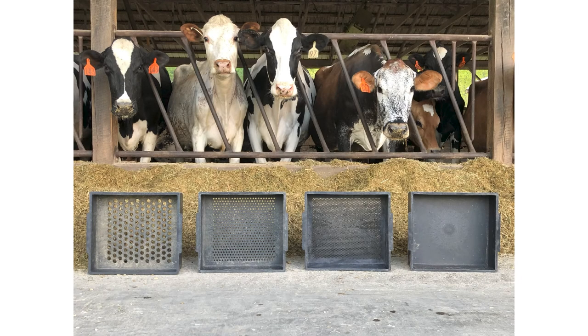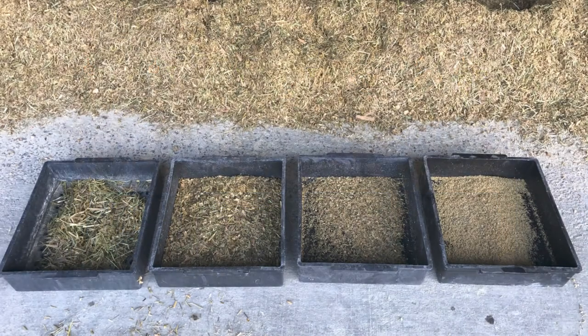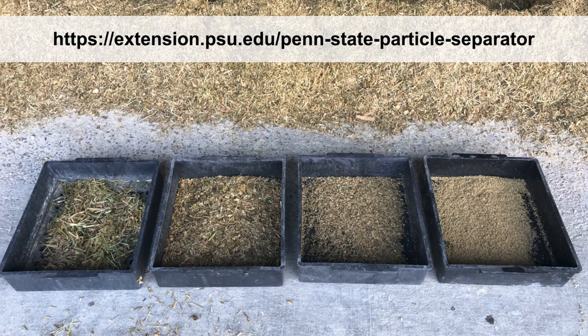With its numerous diagnostic abilities, the Penn State Particle Size Separator is an effective and convenient on-farm tool that can benefit your dairy in many ways. To learn more about the physical effects of particle size and the proper distribution of various forages, please visit extension.psu.edu/Penn-State-Particle-Separator.